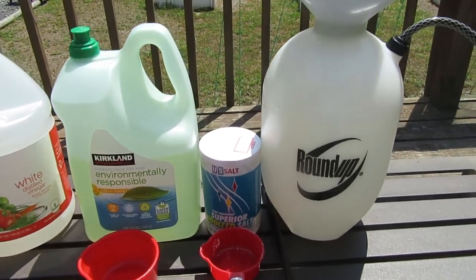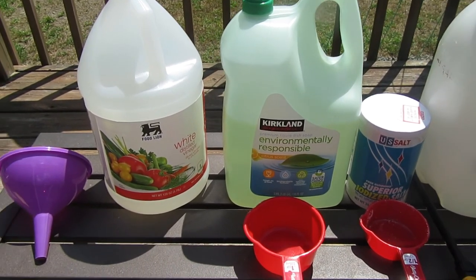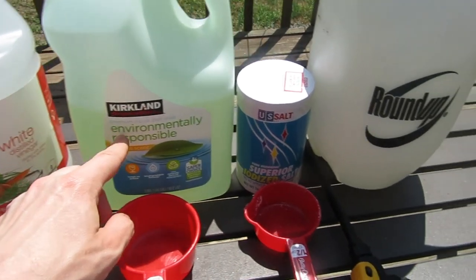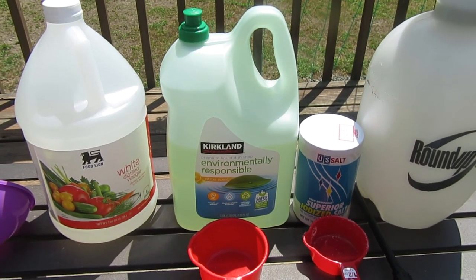For this recipe, the ingredients you need to make this organic grass and weed killer: all you need is a gallon of vinegar, one cup of dish soap, and a half a cup of salt.